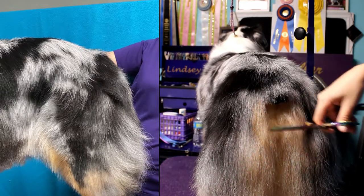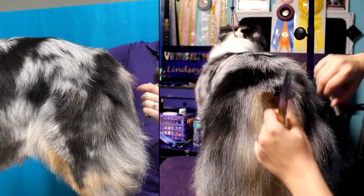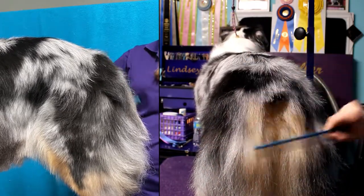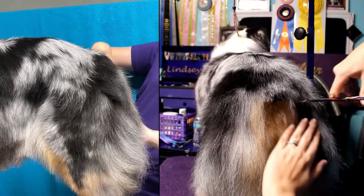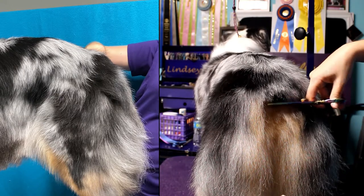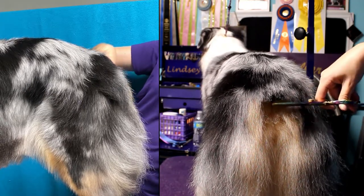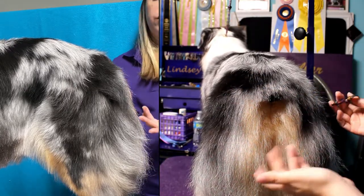You want to make sure you don't go too short here because you don't want to expose their backside. So you might want to lift it up to make sure you're not getting too close. It's hard to see at this angle if I'm straight or not, but basically that is all I would do for really short tails.